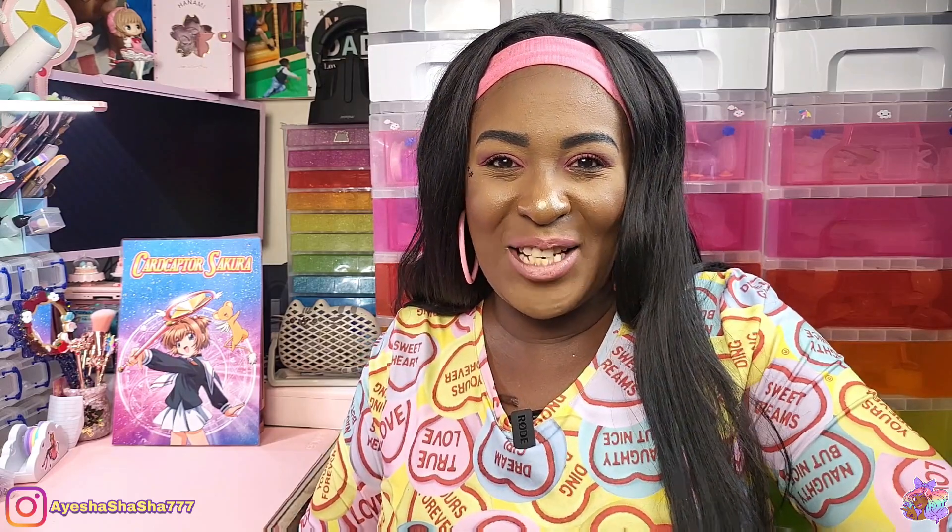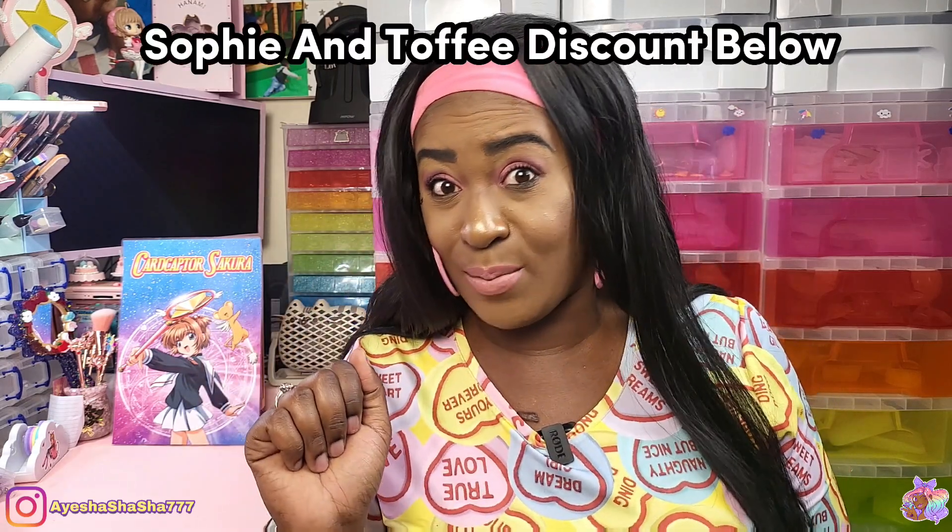Now let's get into the box. If you are brand spanking new to Sophie and Toffee — if you've never even heard of them — basically they are an incredible craft store whereby you can get lots of different crafts of different styles, but they also have a variety of subscription boxes. Mainly resin crafts is what they specialize in, and this one here is the elves box. I do have a discount code in the description box below, so go ahead and check that out.